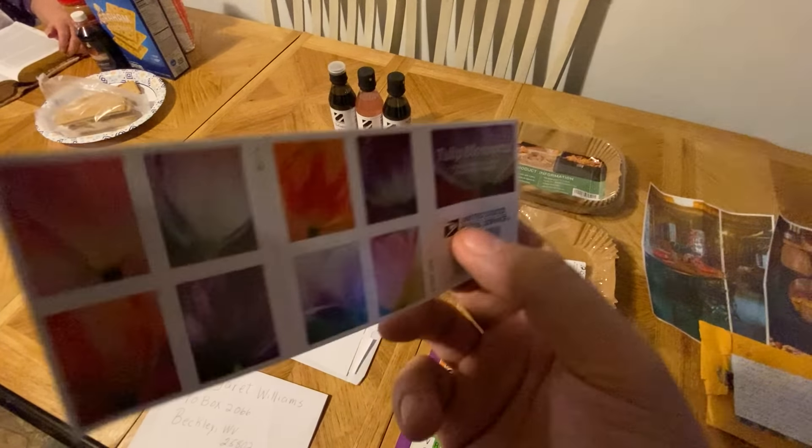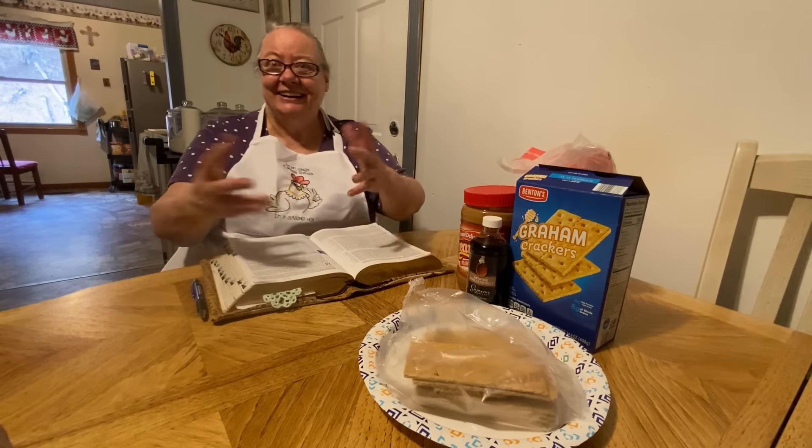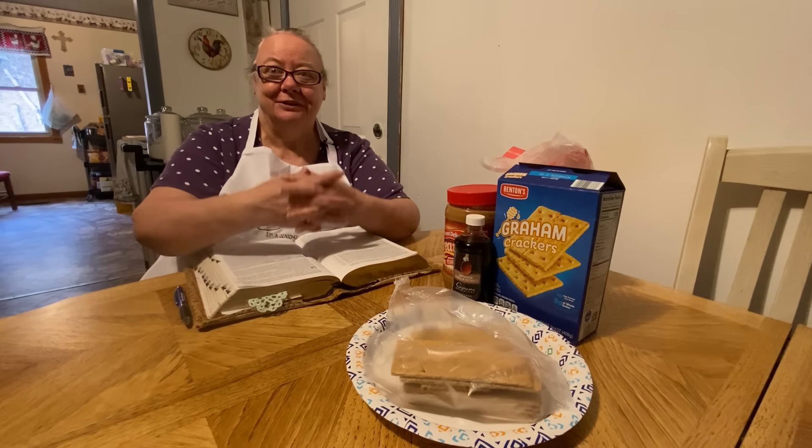Yeah, I always answer the letters if I can read your address. Some of the gifts we get, we don't have the address in them and we don't know who sent them. I like to know who sent them to me so we can send something back to thank you.